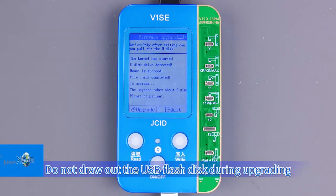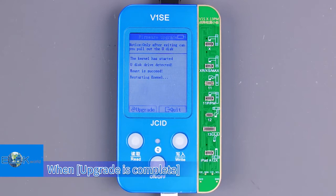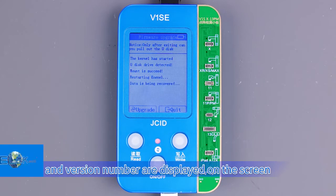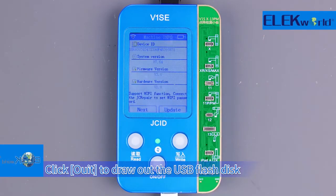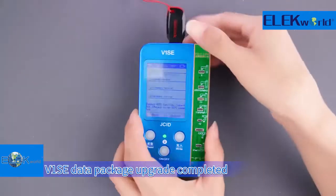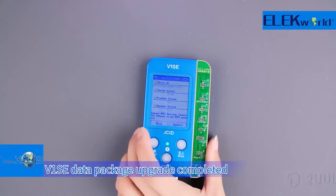Do not remove the USB flash disk during upgrading. When "Upgrade is complete" and the version number are displayed on the screen, the upgrade is completed. Click to confirm, then draw out the USB flash disk. Data package upgrade is completed.